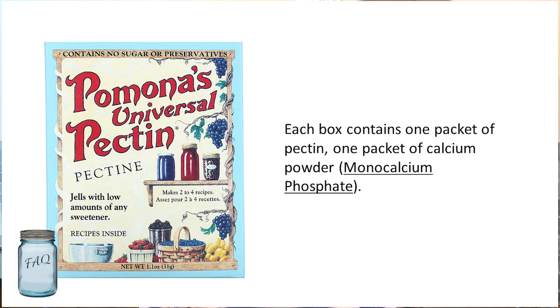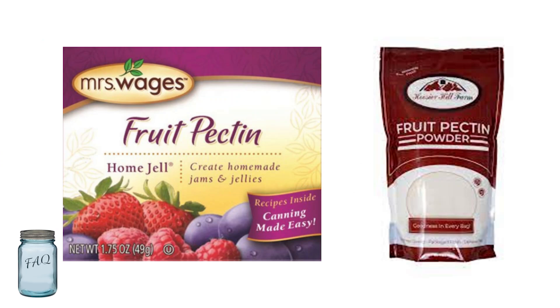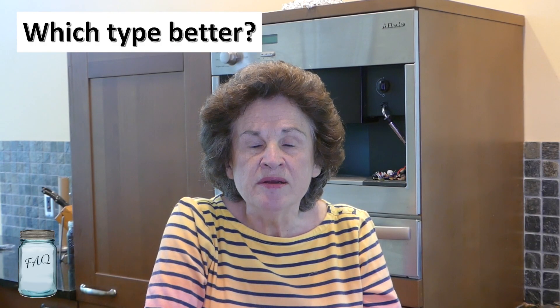Then there's Pomona's Universal Pectin, which is a bit different. Each box contains one packet of pectin and one packet of calcium powder — which is monocalcium phosphate — and it does not need sugar to gel a jam. And then there are others such as Mrs. Wages and generic apple pectin powder.